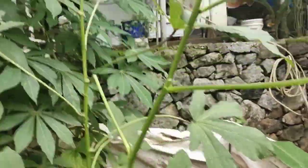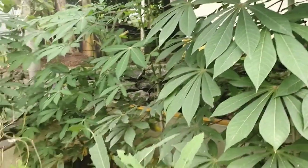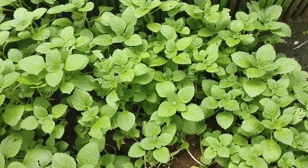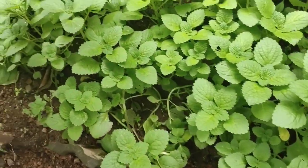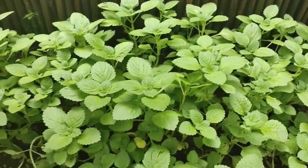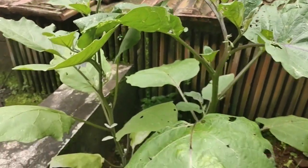Guys, you can see it — there are so many Chinese potatoes, and we call it in Malayalam 'kurka'. See, oh my goodness, there's an ando there. Ando's there guys. See, this is brinjal — oh guys, one brinjal is coming!